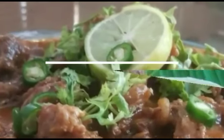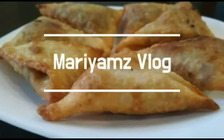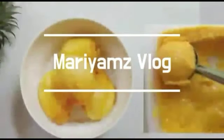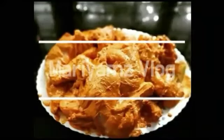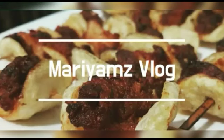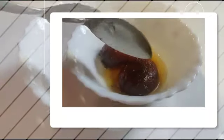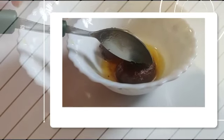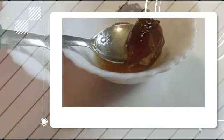Assalamu alaikum, my name is Logu. Welcome to the Gulab Jamun. I'm going to make a recipe for the Gulab Jamun — a spicy and sweet Gulab Jamun.